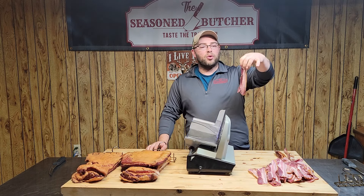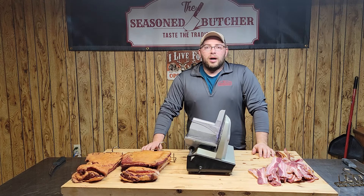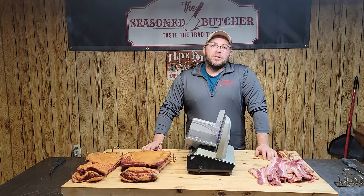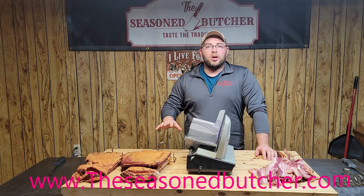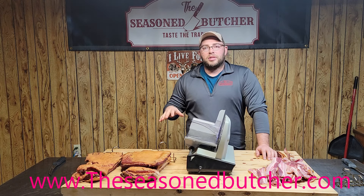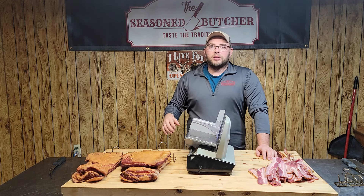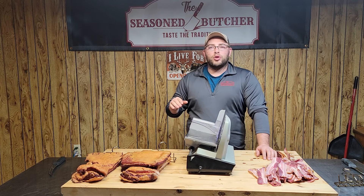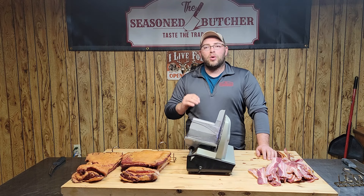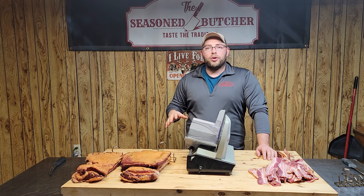If you like what you see, like and subscribe to the channel. All the products you see in this video can be found at www.theseasonedbutcher.com. Feel free to leave us comments, and I challenge you — let us know what videos and products you want to see us make, and we can show you any little tricks of the trade.